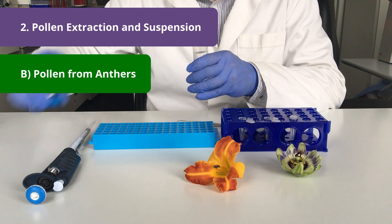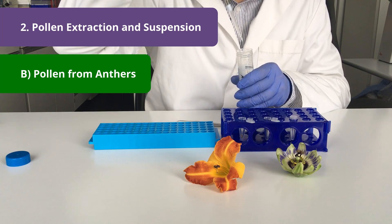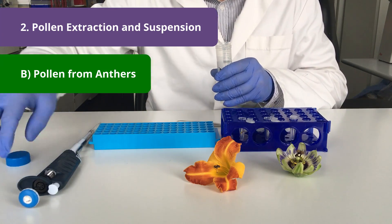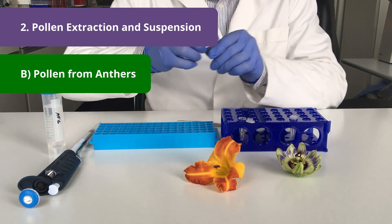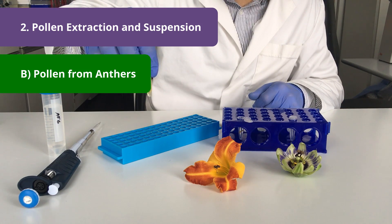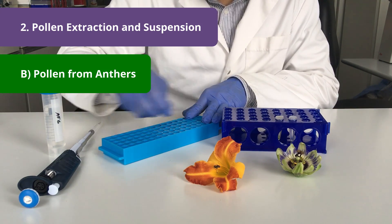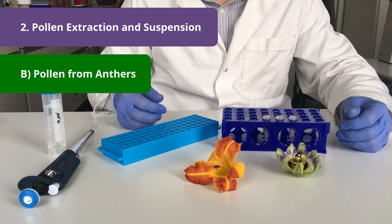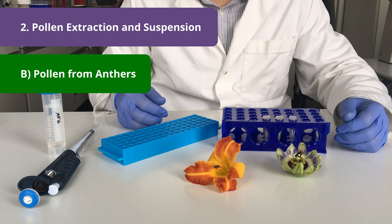And again add a milliliter of measurement buffer and extract the pollen by moving over this tube rack. Now we will continue with the filtration and dilution of the sample.